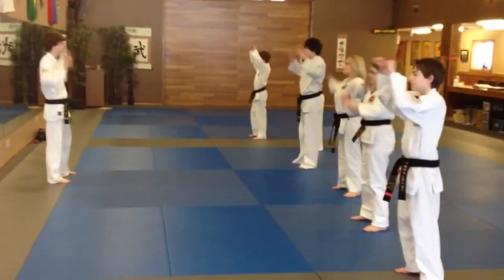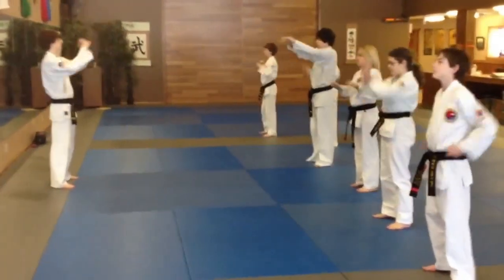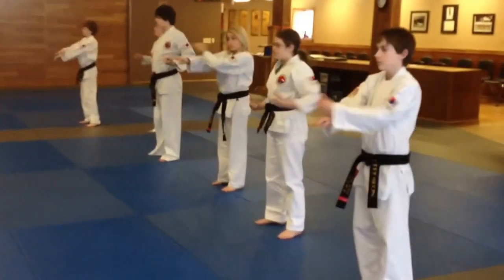Shoulders. Pulling down. Middle. Low to high.